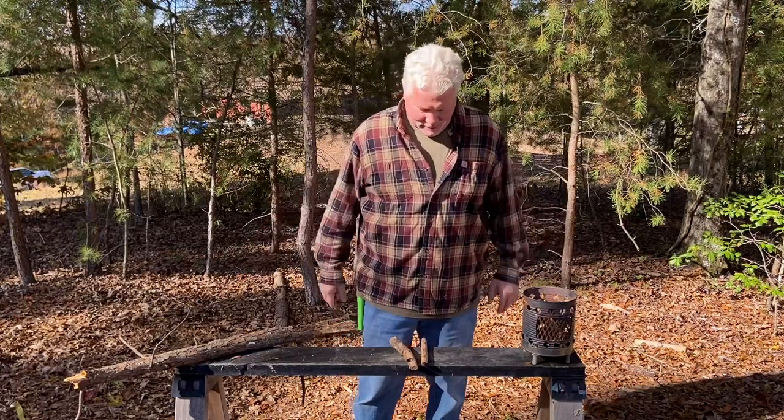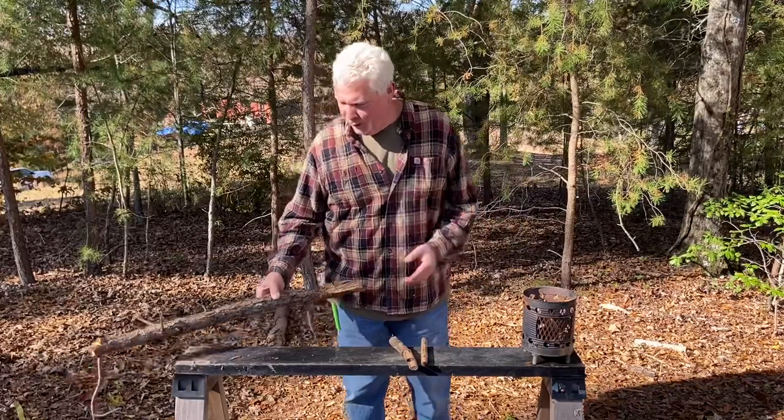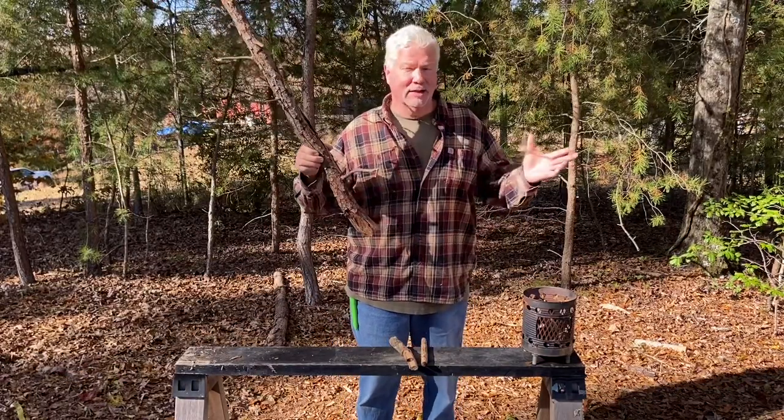Hello, YouTube. I'm David with the David West Channel. Today I wanted to show you how to use a wood shavings tinder bundle and easily get the flames.